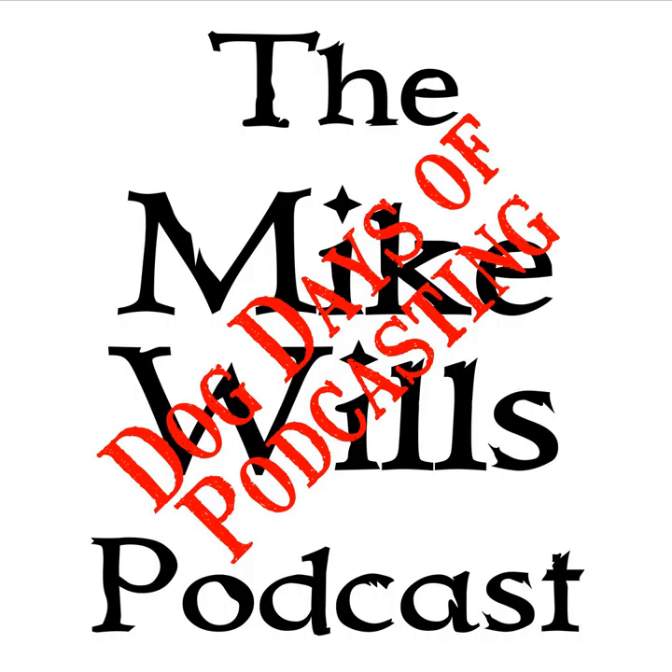CQ CQ CQ WX0MIK, Whiskey X-Ray 0 Mike India Kilo, CQ CQ CQ WX0MIK. Hello and welcome to the next edition of the Mike Wills Podcast. This is the Dog Days Podcasting Edition for August 28th, 2019. I am your host, Mike Wills.